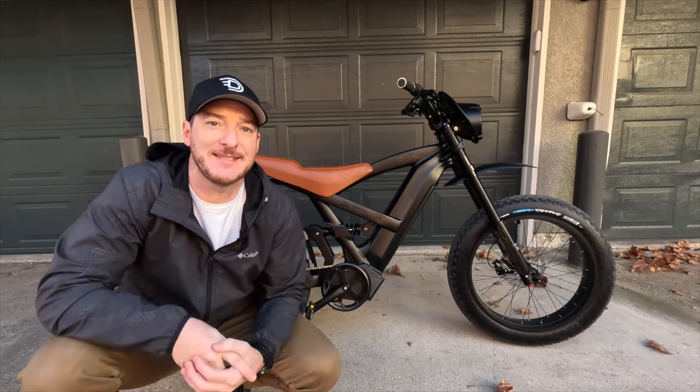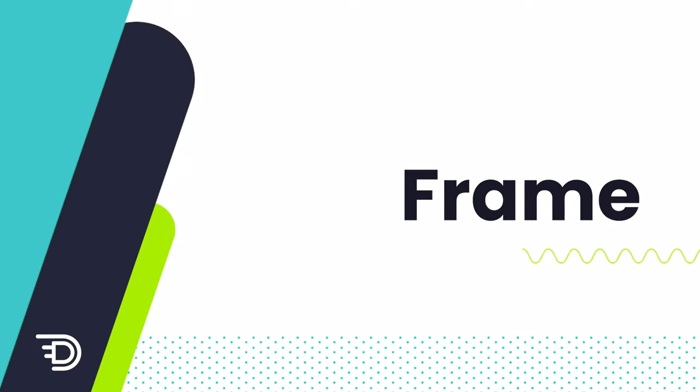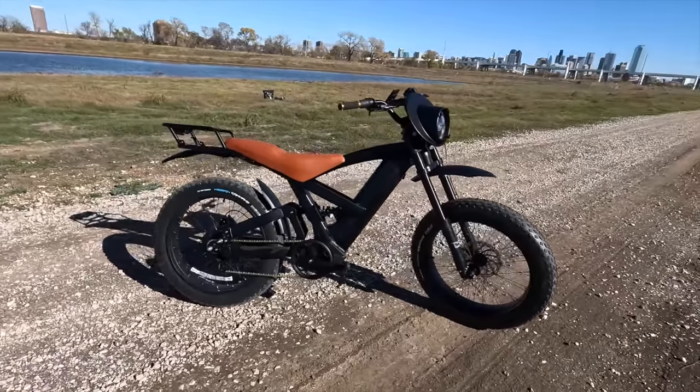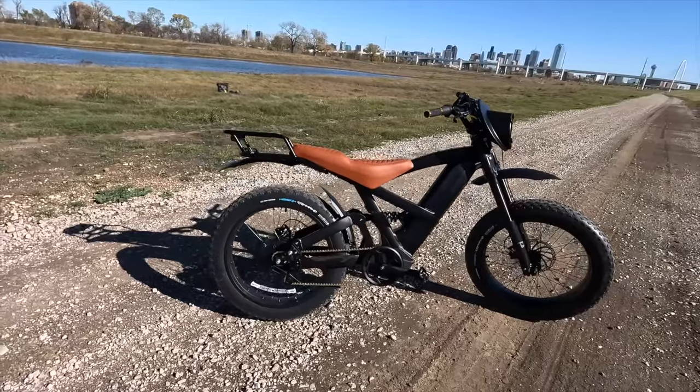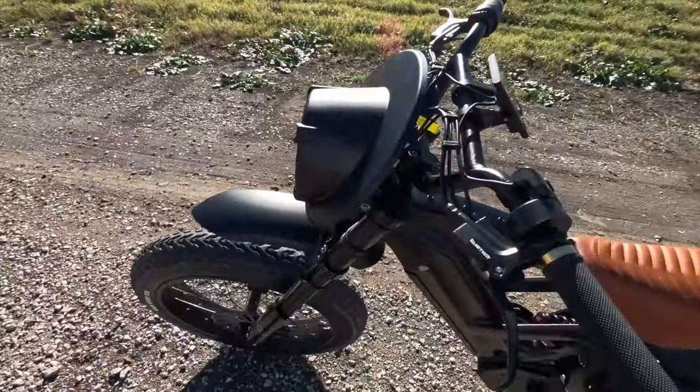With that business out of the way, let's dive into what makes this Lynx such a fun eBike to ride. You can tell just by looking at this bike that the Lynx was designed after a dirt bike, or kind of a cafe racer motocross style.